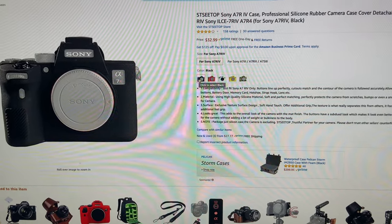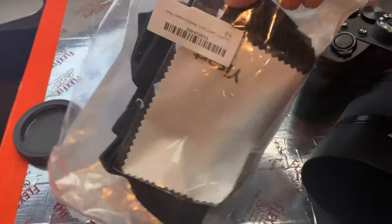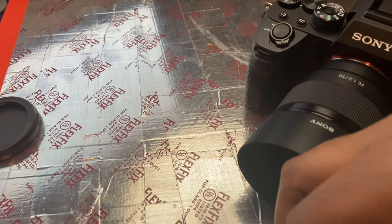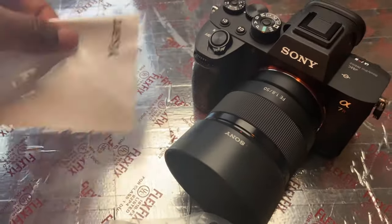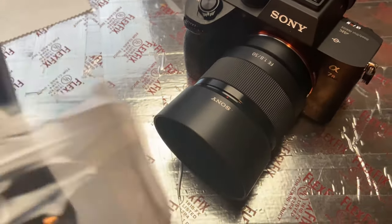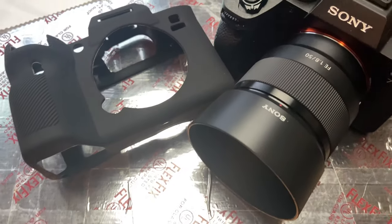I like to be discreet so I settled on the black. It took about a day to get here, and here it is. I'm going to take it out of the package for you guys — the first thing in here is a little white cloth for the lens, and then here is the actual Sony cover.